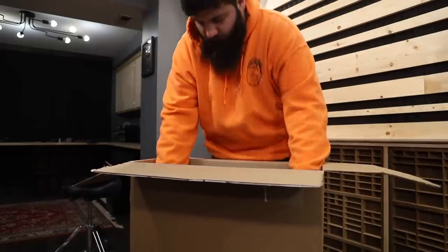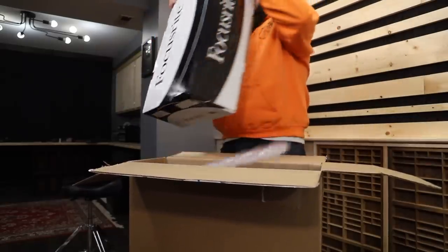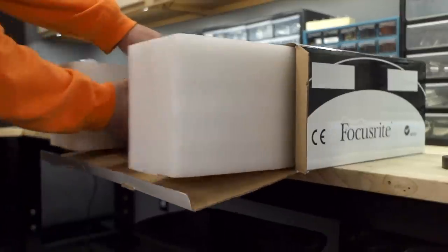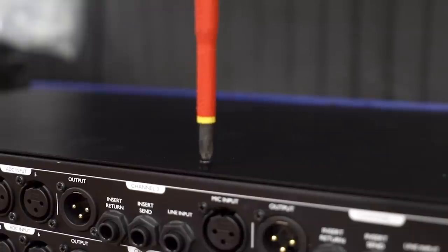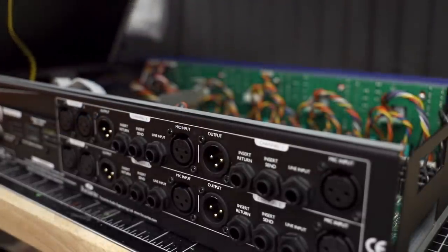My whole life I've only had eight inputs, but as time went on I found myself needing more and more, so I hopped on Sweetwater and ordered a Focusrite ISA 428 Mark II along with the AD card. Once I install the AD card I can hook this up to the interface and now have a total of 16 inputs — that's right, I'm making moves over here.